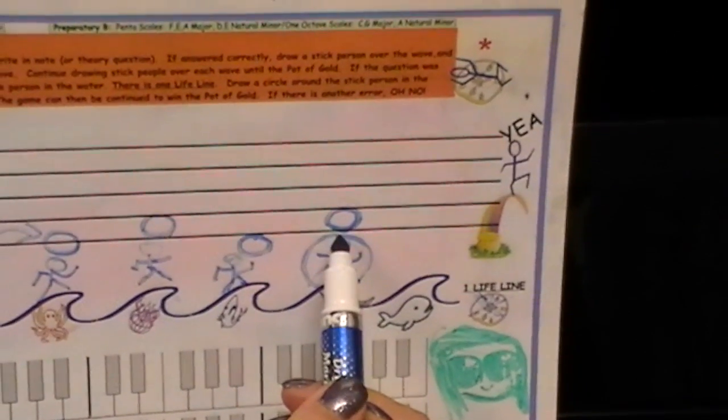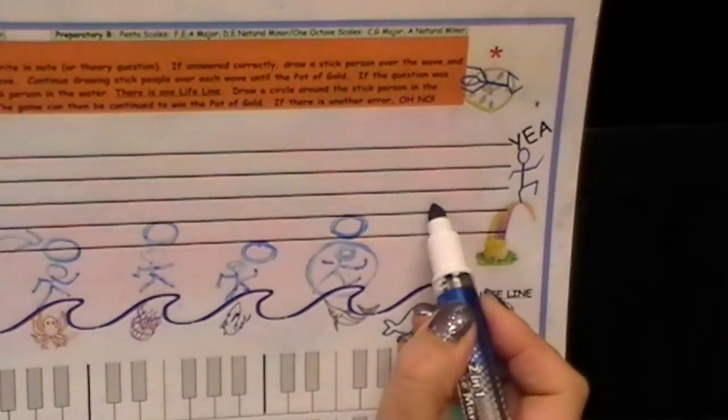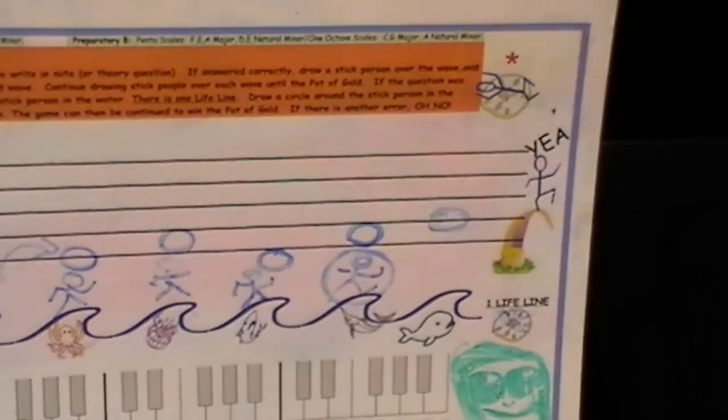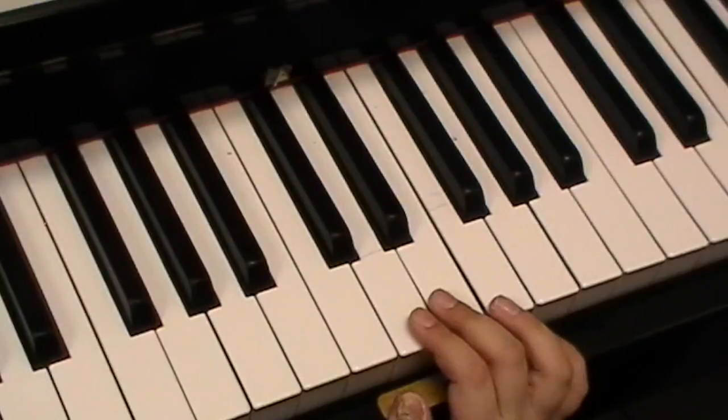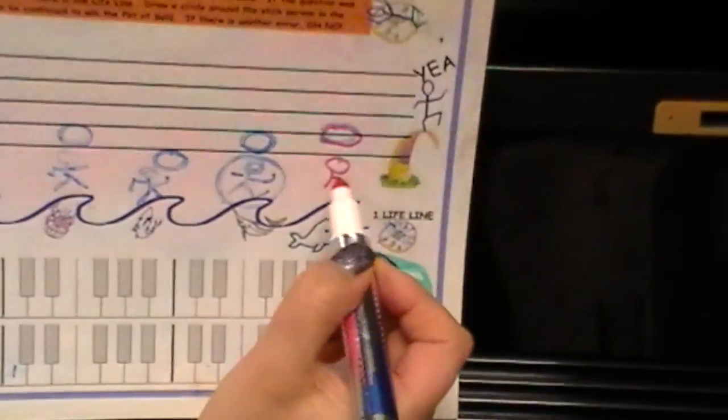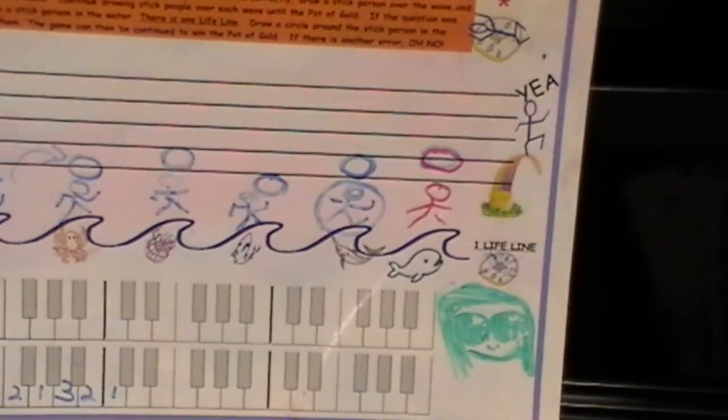So now look at this last one — we're going to win the pot of gold. What note is that? G. Now we have that — let's draw a happy face!